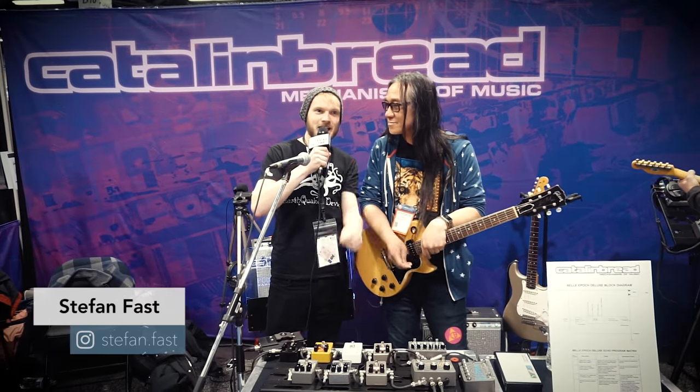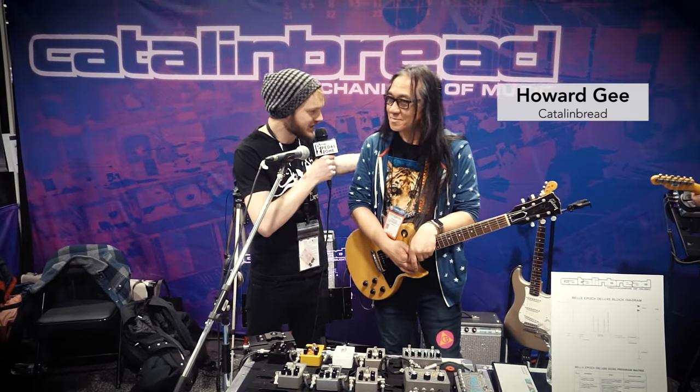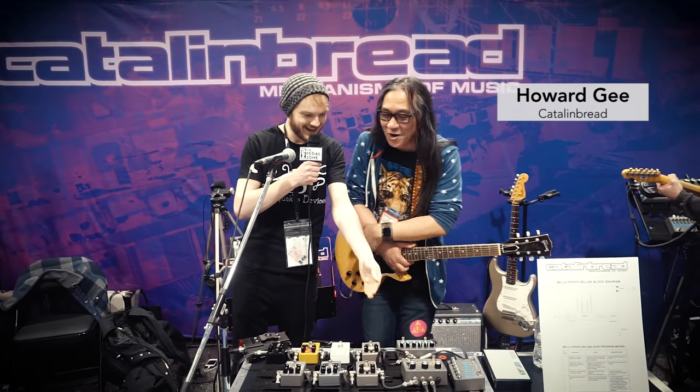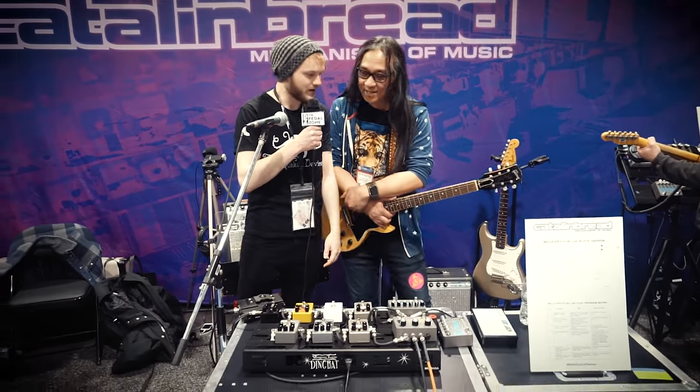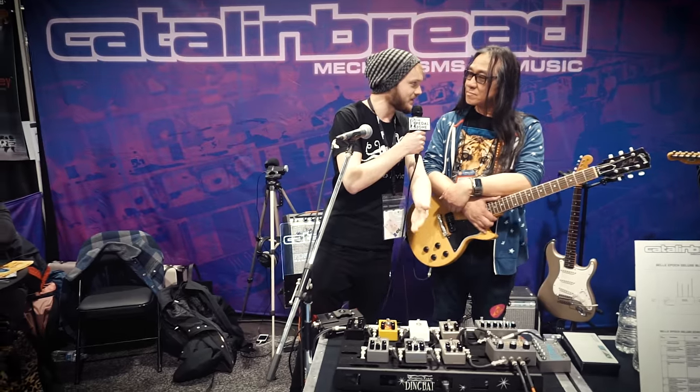Hey everybody, it's Stefan here at NAMM 2017 at the Catlinbread booth. I'm in the internet booth together with the mighty Howard G, designer of these lovely creations right here. And let me start out by saying I have the Bell Epoch myself and it is amazing.